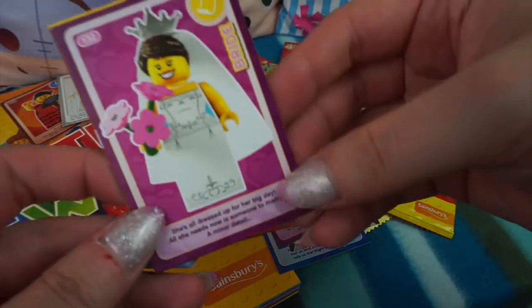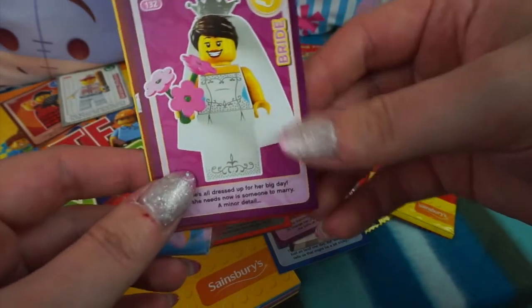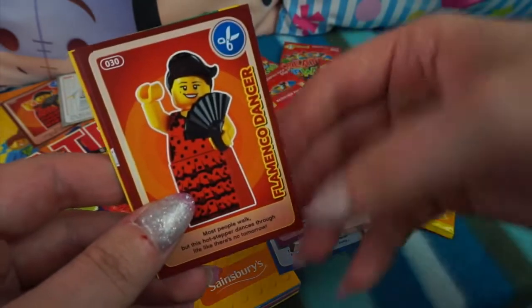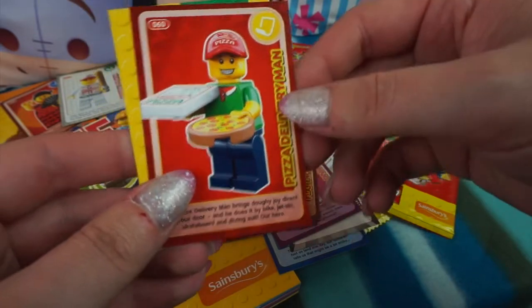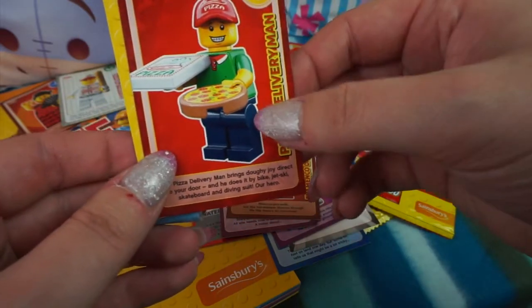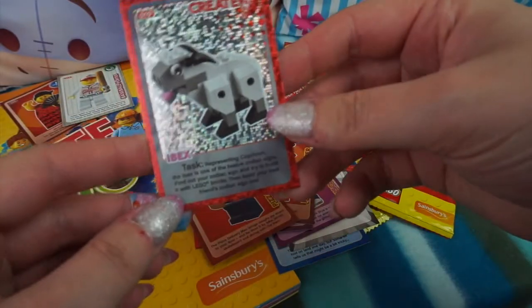In our next pack we have another new one - this is the Bride, she's still dressed up for her big day. We have the Flamenco Dancer, the Pizza Delivery Guy with his little pizza. And our Create card is the Ibex, which is another duplicate. There are obviously fewer Create cards so it's more likely to get a duplicate of those.